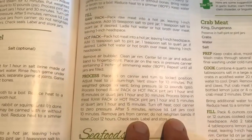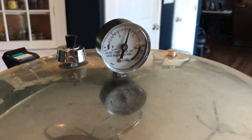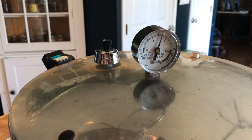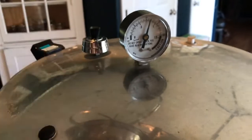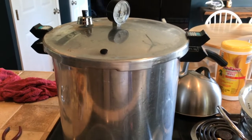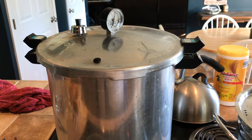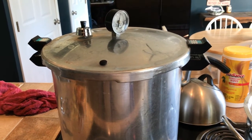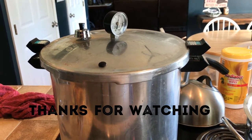Once the time is up, turn off the heat and let it cool. Wait for the pressure to drop back down to zero, then take the jars out of the canner and let them cool on the counter for 12 hours before labeling and putting them away for later use. That's pretty much it — that's how I do my canning of chicken. Hope y'all enjoyed. Please like and subscribe. Take it easy.